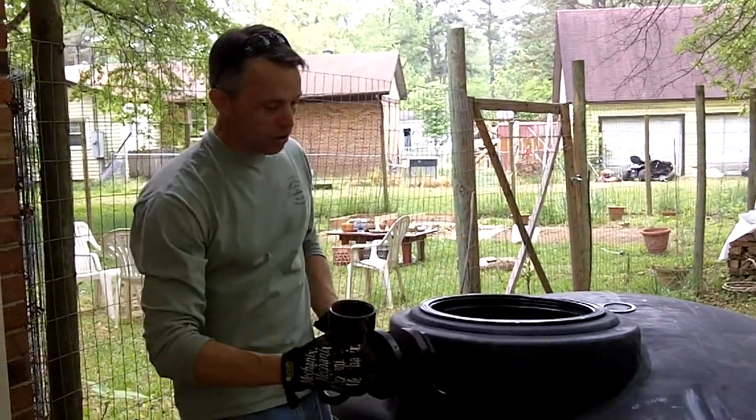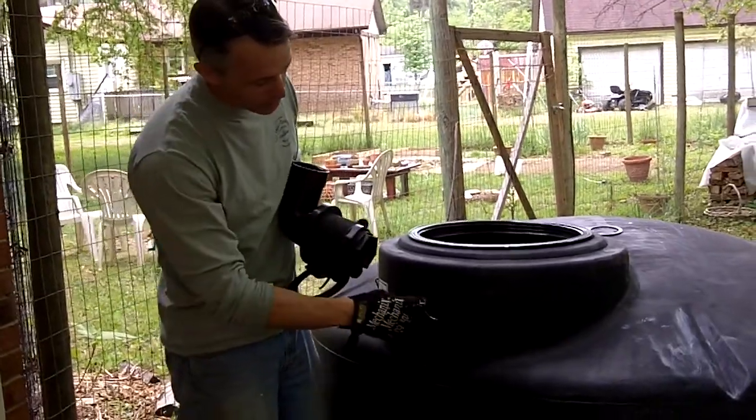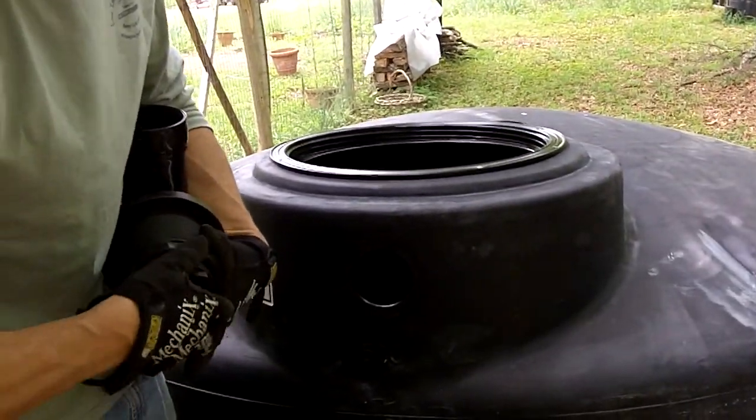The next step is to mount this inlet fitting into the tank. As you can see, this hole is not large enough for this unit to fit in. And actually this needs to come out because that's an adapter.